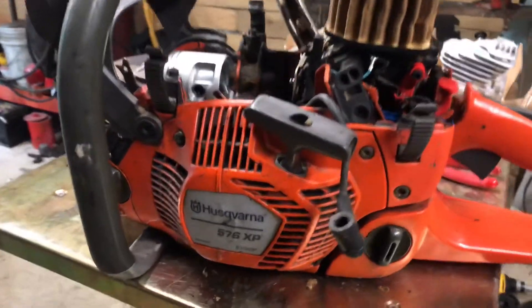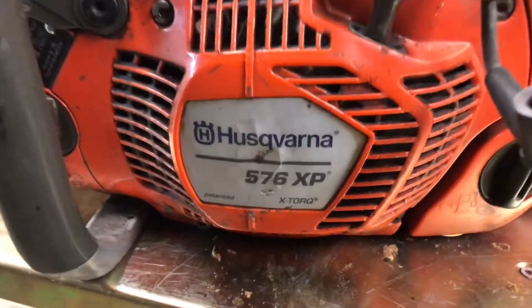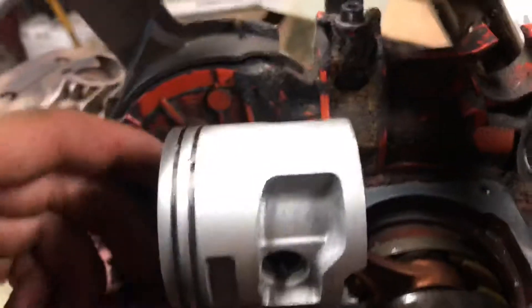What's up guys, 67 Inch Farmer here working on the Husqvarna 576 XP. I just put a new piston on it and I'll show you guys what the orientation of that piston is supposed to be.